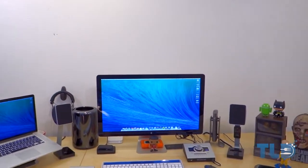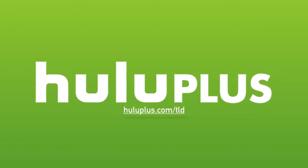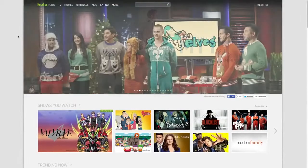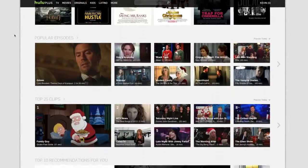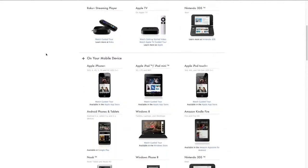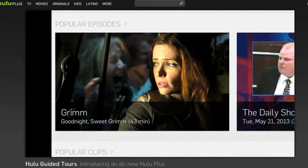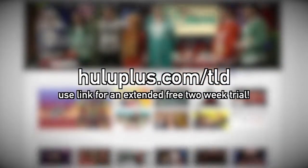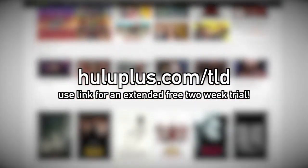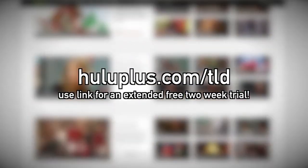Before I hop out, a huge shout-out to Hulu for helping make this content possible. Hulu Plus ramps up the awesome — it's like upgrading to an HD screen for the first time. You can catch up on entire seasons of currently airing shows, watch old favorites, or stream a movie anytime, anywhere — whether that's your PS4, Xbox One, or Roku. Hulu Plus has a huge selection including Saturday Night Live, Jimmy Kimmel, Shark Tank, and exclusive original content like Behind the Mask and The Wrong Man. They're offering TLD viewers a free extended two-week trial at HuluPlus.com/TLD — a super easy way to support the channel while scoring a killer deal.